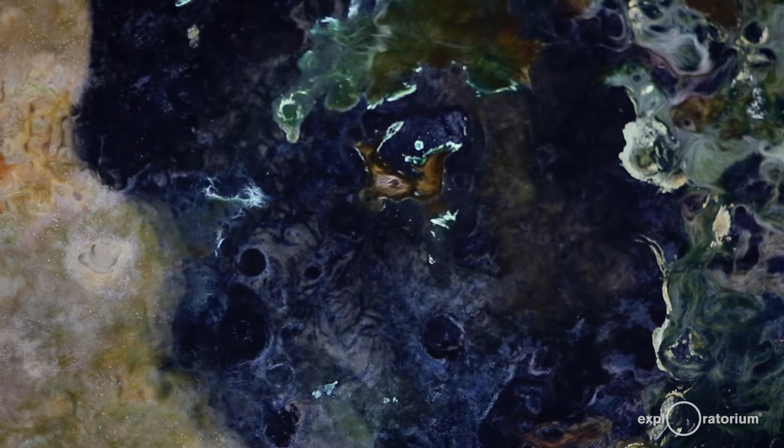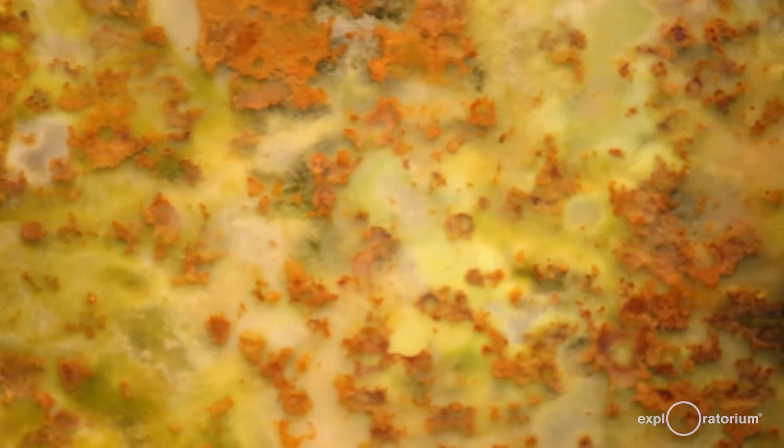The bacteria in this column are biochemically and metabolically incredibly diverse. They get their energy from all different sources. Some of them are a little bit like you — they ingest and break down carbon compounds made by other species in the column to get their energy, almost like they're eating each other. Others get their energy in a completely different way, by doing reactions with minerals like sulfur and iron.